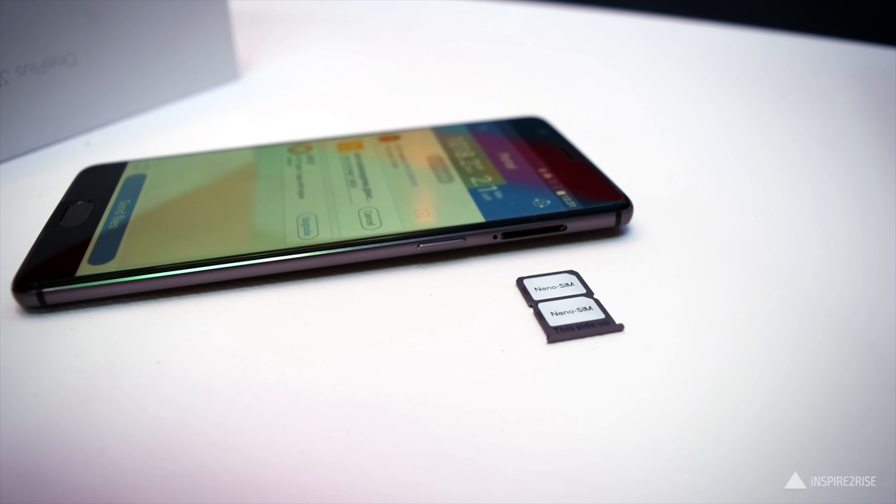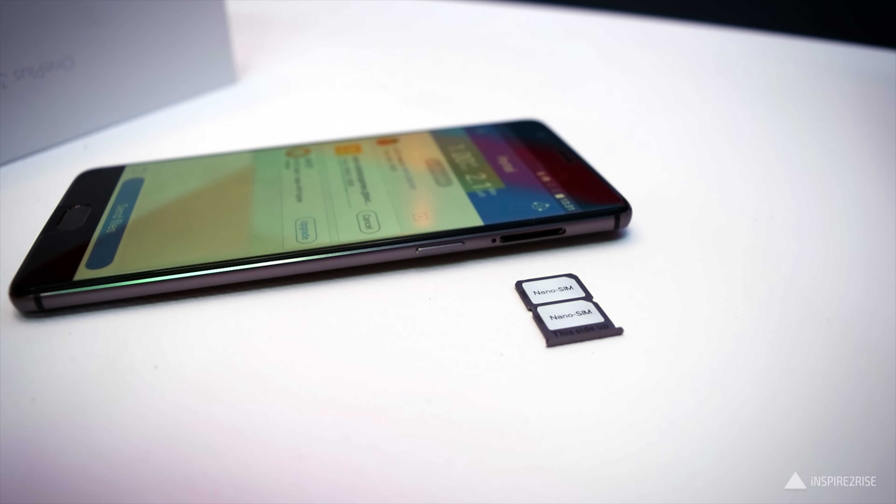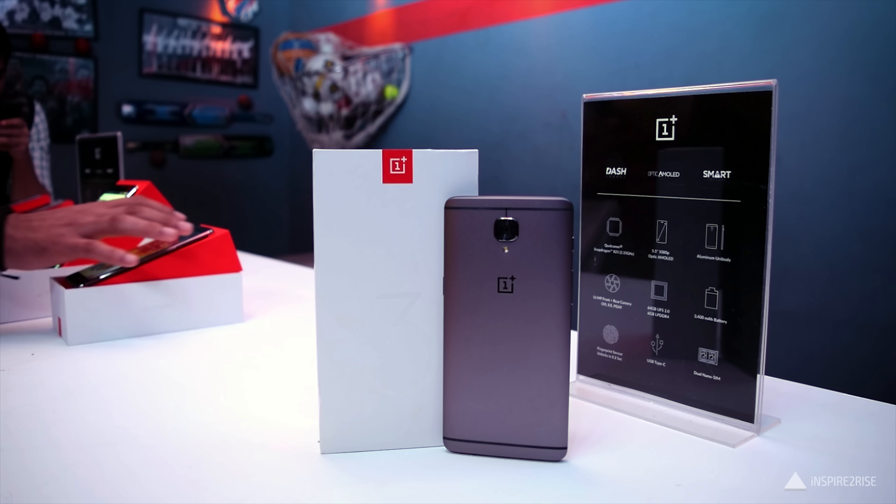Hello folks, this is Ayatan Ajha from InspireToRise.com and today we have the OnePlus 3T smartphone here with us for a detailed hands-on review and unboxing.